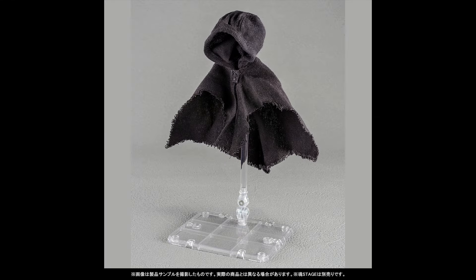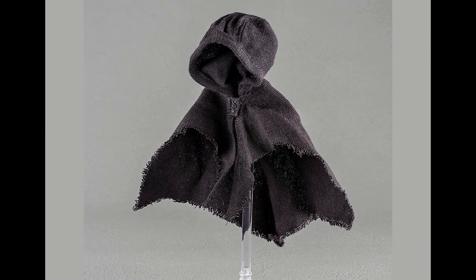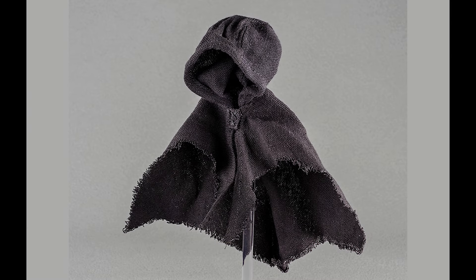The final accessory is Ahsoka's soft goods poncho. The cloth cloak has been carefully recreated down to the distinctive shape of the hem, and a wire is used around the face of the hood allowing you to recreate a natural appearance when wearing the robe. The poncho being wired is something I always appreciate because you can get a lot more dynamic poses out of it. It will be interesting to see if it's stitched in the middle or if it splits apart with velcro like the Mafex one. Either way, I'm glad this is included.